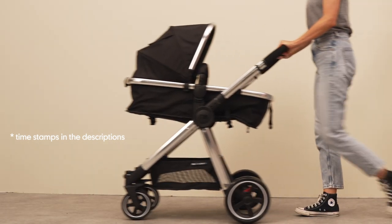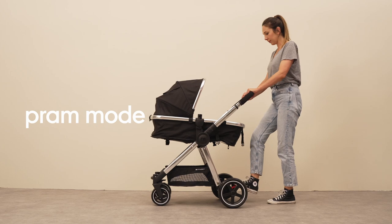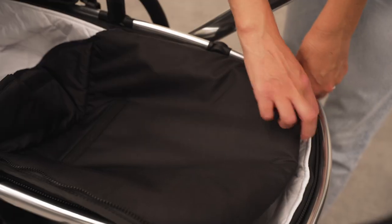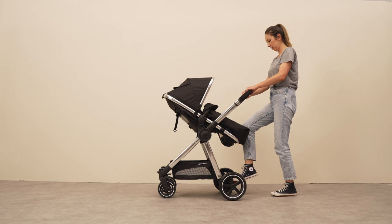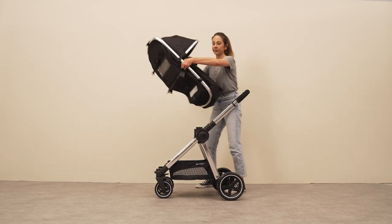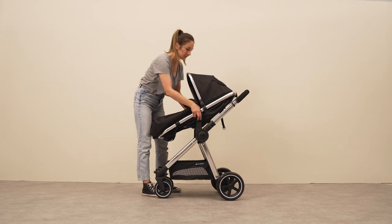The Journey can be used in pram mode from birth to six months and comes with its own liner and apron to keep your baby cozy during those first family outings. The seat unit is also suitable from birth and can be used in the parent facing or forward facing position up to 15 kilograms.